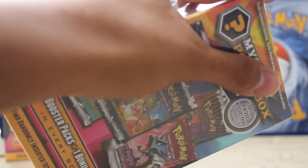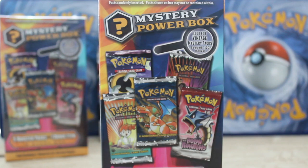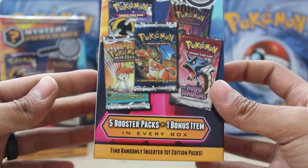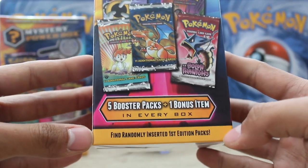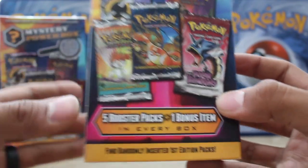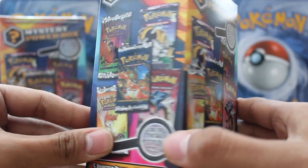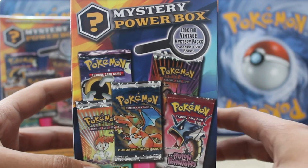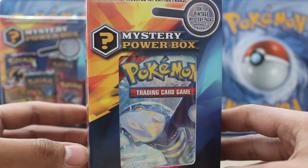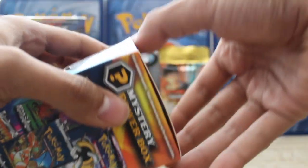Don't use sharp knives, and if you do, use them responsibly. We are trying to get into this box. I'll take the plastic off and give you a rundown. So these boxes are going to contain five booster packs and one bonus item in every box. At the very bottom there, you see 'find randomly inserted first edition packs.' That is the golden goose egg — that's what we're going for always. On this print, you're seeing a lot of those vintage first edition packs you could be getting. It says one in 20 are going to have a vintage, but I've seen people open 100 of these and not get a vintage.